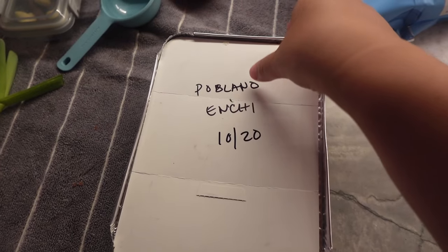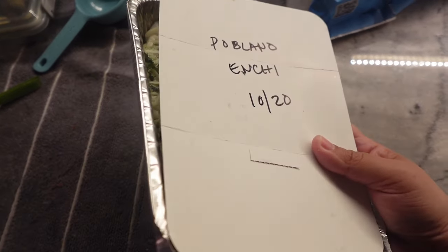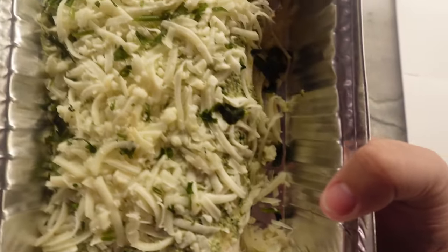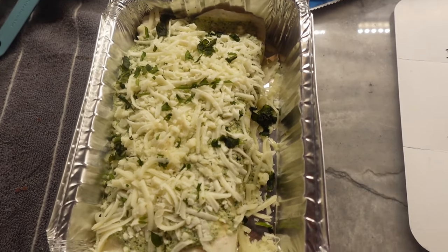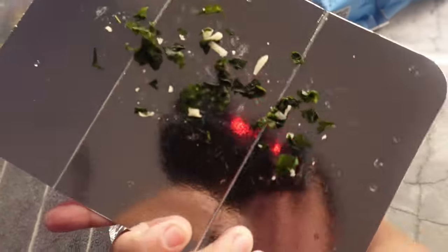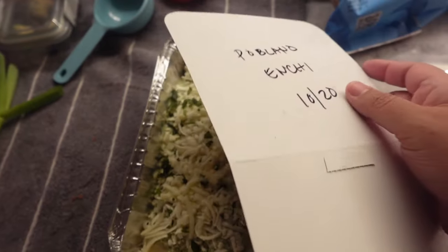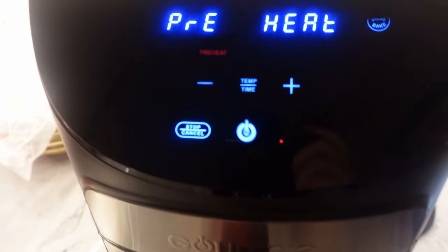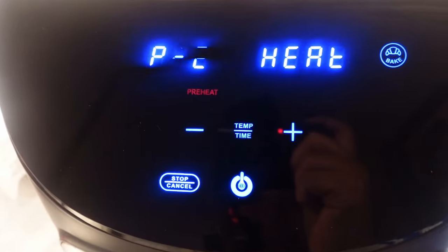Tonight we're going to make our creamy Poblano enchiladas. This was taken out of the freezer last night and the whole tray has been thawing in the fridge overnight and all day today. I took off the top — no freezer burn or anything, it looks great. I'm going to cover this with some foil. Last week my husband tried reheating it with the original cover and it actually burnt holes in it, so we're not going to make that mistake. I'm going to put it in the air fryer at the default bake temp of 325 for about 10 to 15 minutes.